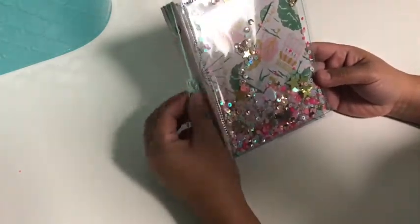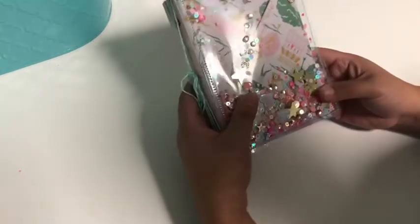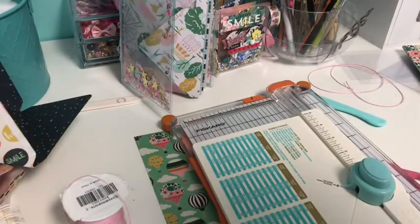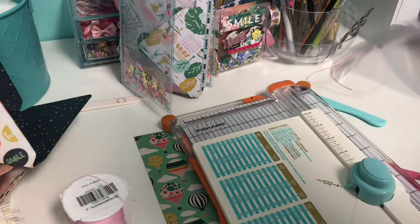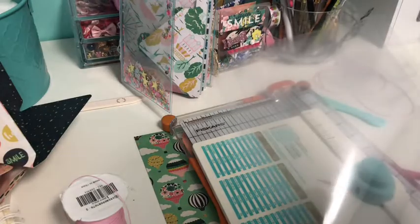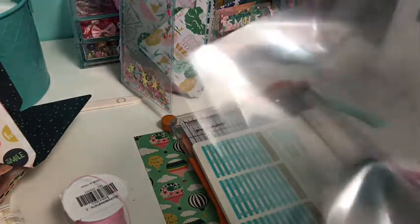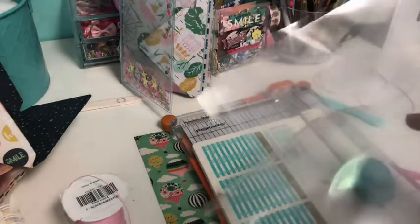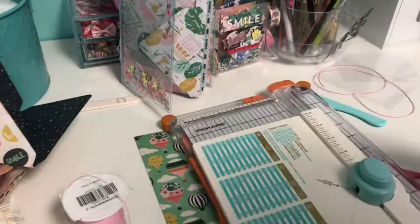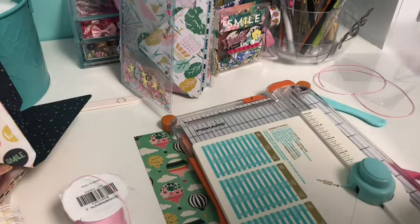Let me know if you guys make one - tag me on Instagram or tag the Vintage Goose on Instagram so we can check it out. For this tutorial you are going to need acetate, and if you can find the 12 by 12 sheets - you need something bigger than eight and a half by eleven because those will be too small.